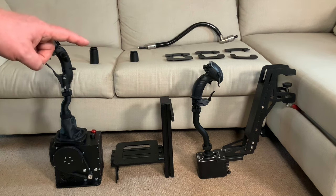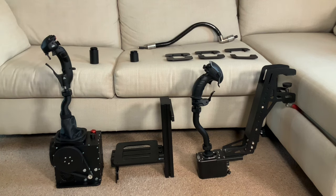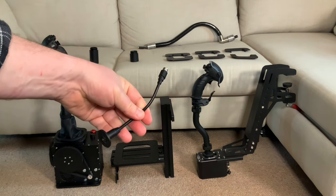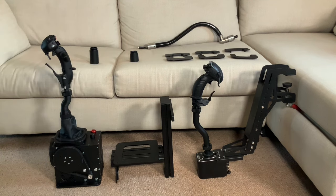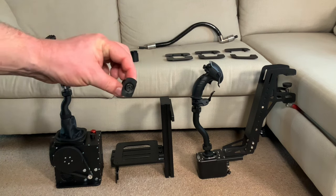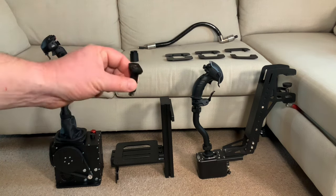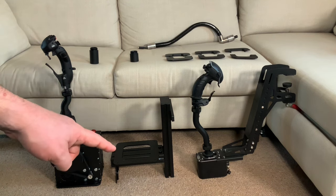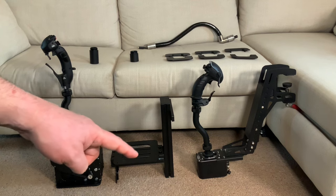Next we've got a 75 millimeter extension from Virpil, which basically supplies that with an extension cable as well — it fits nicely inside. So just a straight 75mm extension. Next to that we've got a 50mm extension, again from Virpil, this time using a solid adapter with the right pins and layout for the Virpil grips.